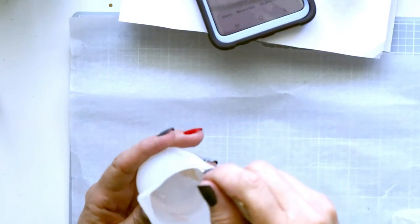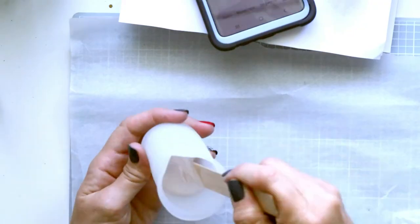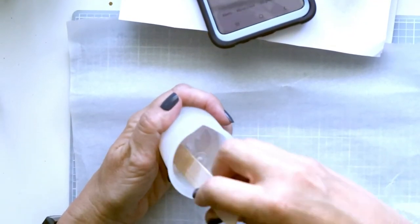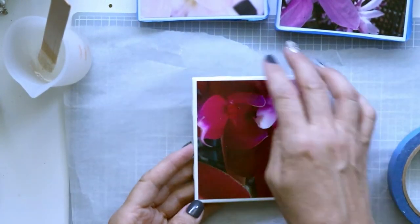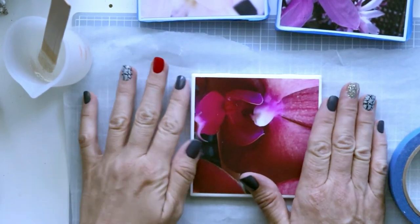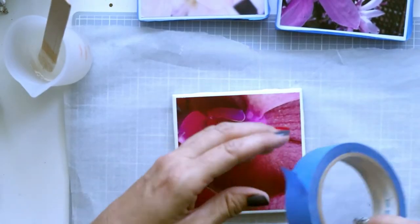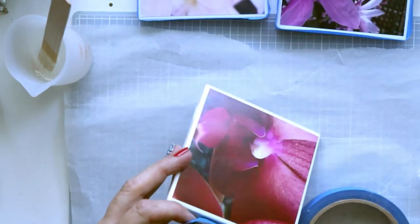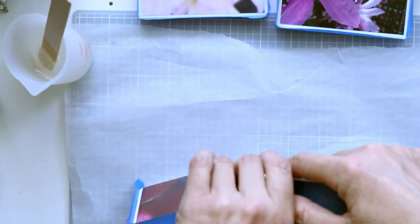Now I'm mixing the resin for three minutes. You don't need to do it fast, you just need to mix it thoroughly. Once you've mixed the resin, the next step is to put a wall around the tile. You could just pour resin directly on here, but sometimes the resin will drip off the sides.